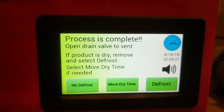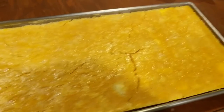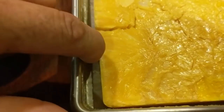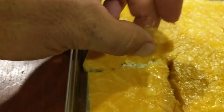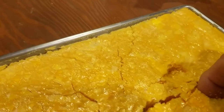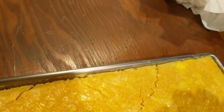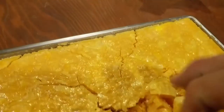The screen reads: 'Open drain valve to vent — the product is dry. Remove and select defrost, select more time if needed.' Pulling the first tray out — freeze-dried eggs. You can see how it's shrunk away from the sides, so we're definitely dry. They seem very flaky. Elijah is helping me — we're checking the thickest part to make sure it's dry, and boy, they seem dry. They really did dry — this is great!